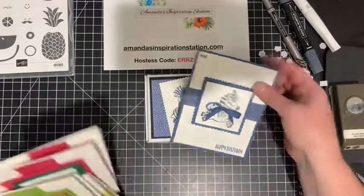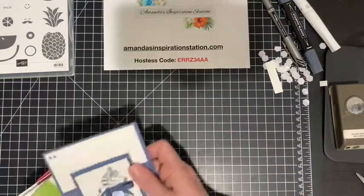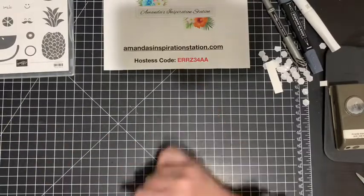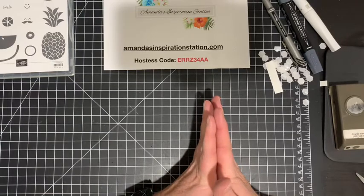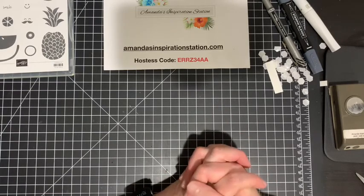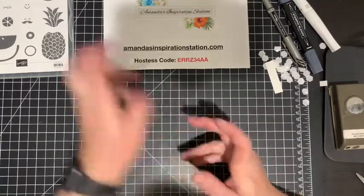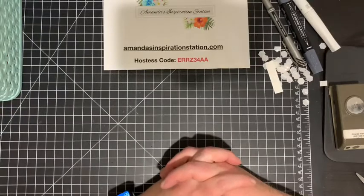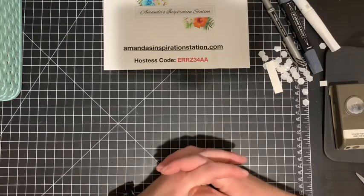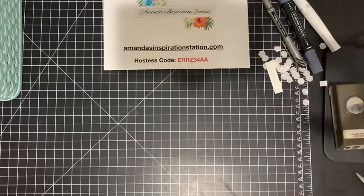To place your order and receive the make-and-take, go to amandasinspirationstation.com and use the hostess code. We currently have bonus days going on — if you place an order of $50 you'll automatically get a $5 product coupon code sent to your email, redeemable in August. I hope you enjoyed today's video. If you have any questions please reach out — I'm always here to help. Have a great rest of your week, thank you!